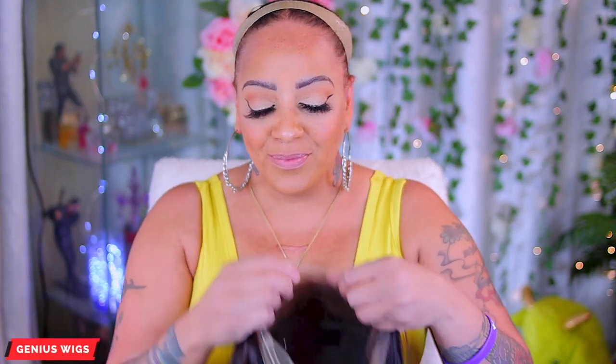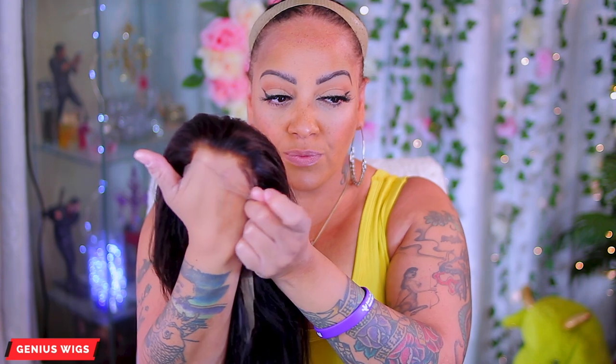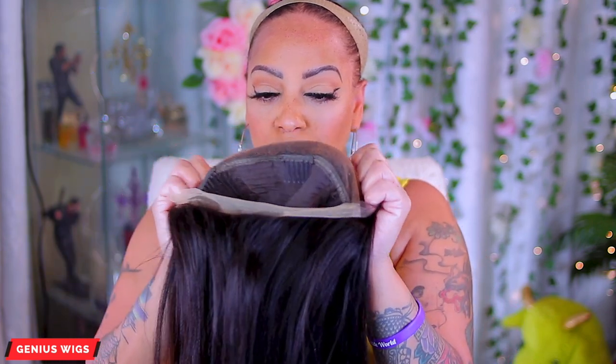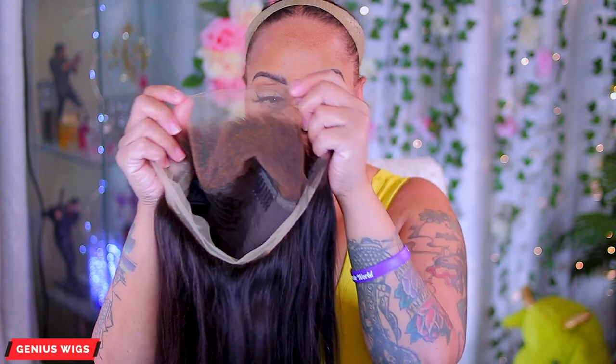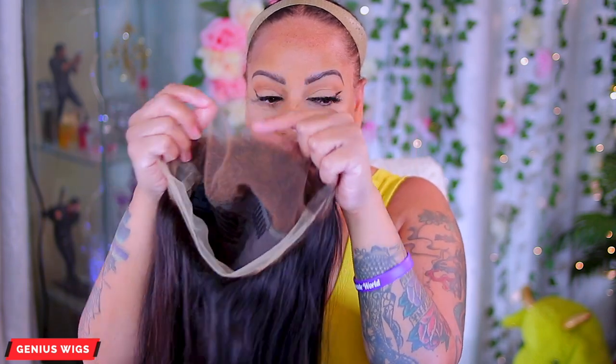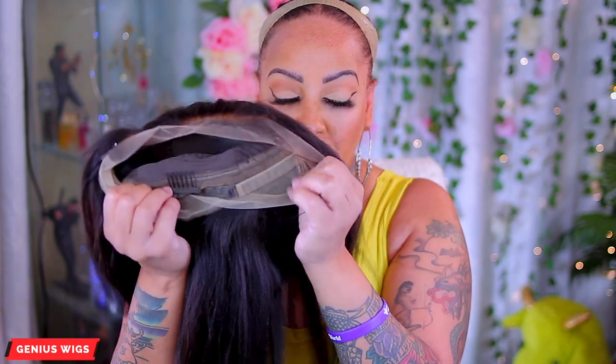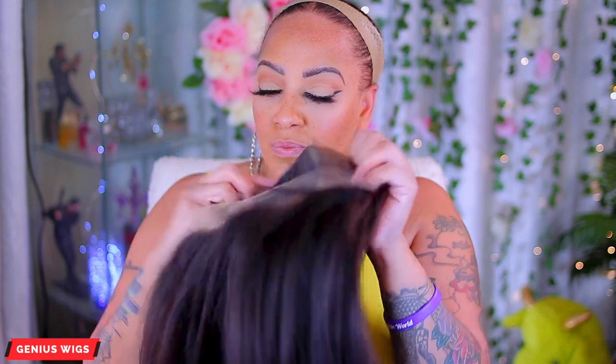Hey y'all, it's your girl and I'm back to do another one of these bomb wigs from Genesis Wigs. Y'all know they got the crystal lace — that lace you can absolutely see through that melts right into your flesh. This one right here is a yaki straight 360 lace frontal. It comes with combs inside, a removable black elastic band so you can make your wig super tight, and an adjustable strap in the nape.